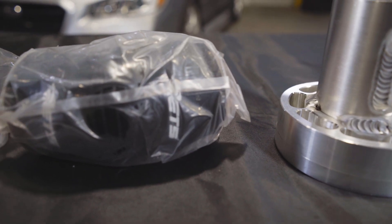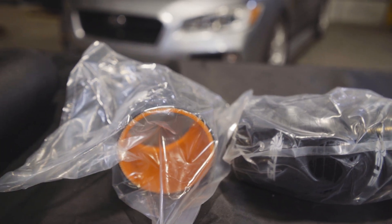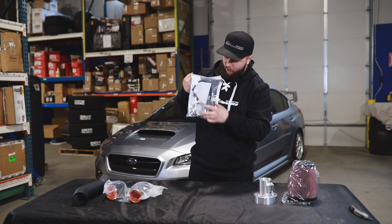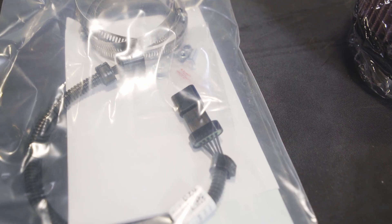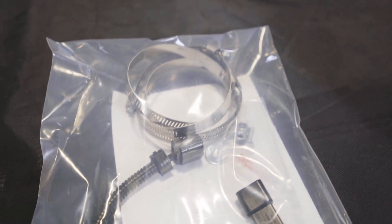Next, the signature orange and black ETS couplers. These are made of a nice material — they're thick, and we've never had any experiences with them tearing or ripping, so these are good. Next, you'll have this package here, which will have all of your worm clamps in it as well as the MAF housing cable extender. It also comes with some stickers and installation instructions.